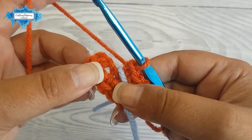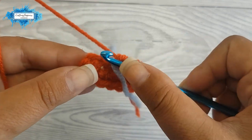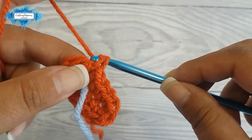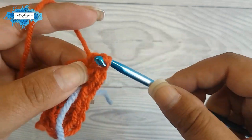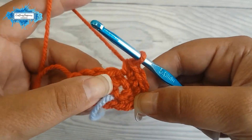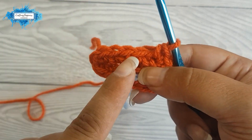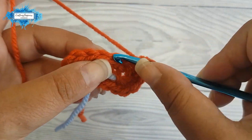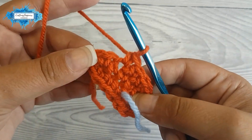Remember we have three single crochet here at the end chain — we will increase in each of them. An increase in amigurumi means you make two single crochet in each stitch. So in the next three stitches: two single crochet, two single crochet, and two single crochet. We've increased our semicircle and it's still flat. Now crocheting along the middle of the oval, we just make one single crochet in each of the next three stitches.